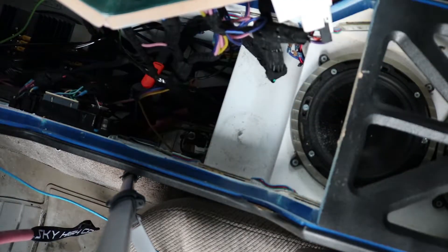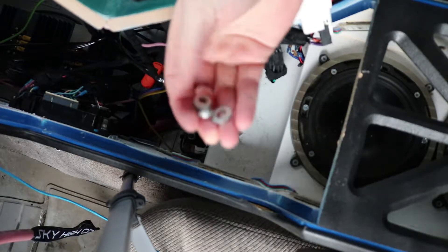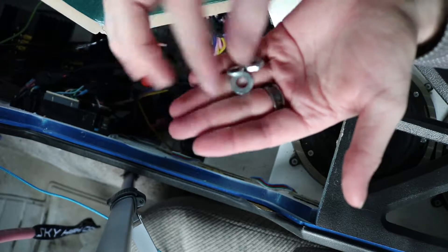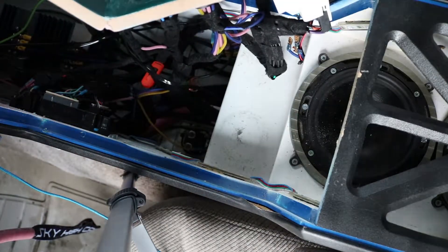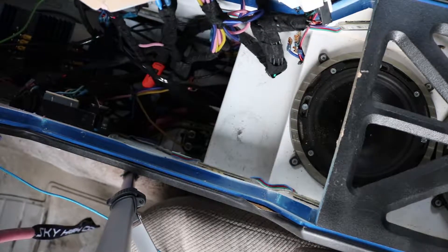There we go — got the bolts off. They both come with what you can see there: a nut, a lock washer, and then a washer. There will be two mounting screws, at least that's how I have mine set up, and then the two connection bolts.